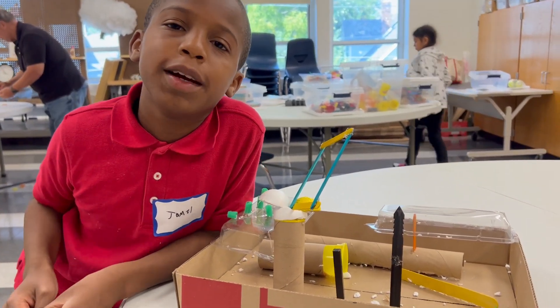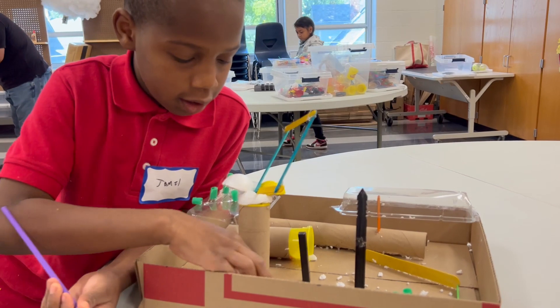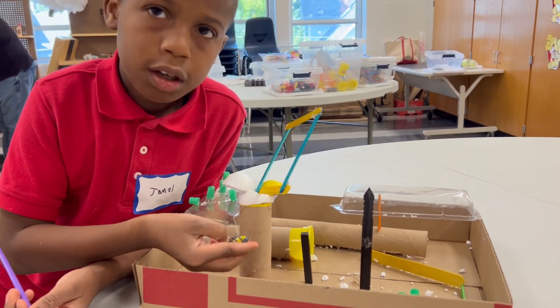Hello, my name is Jamel and this is my little tutu motor cart. Hey, give it back!